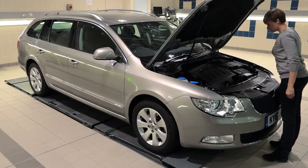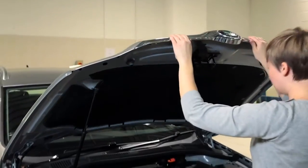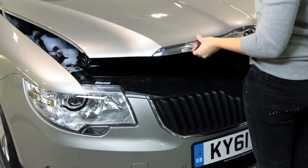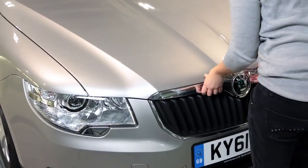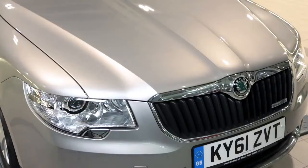When closing, first make sure nothing is in the way. Release the rod if there is one. Carefully lower the bonnet down to about waist height, then allow the bonnet to drop, causing it to shut firmly. Double check it is shut, but avoid pressing the bonnet down as this can cause damage.